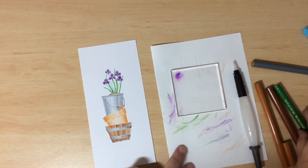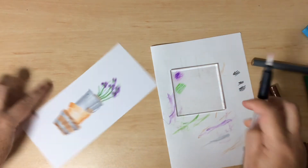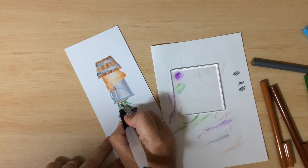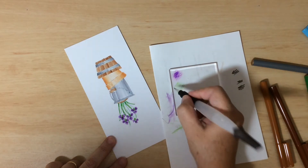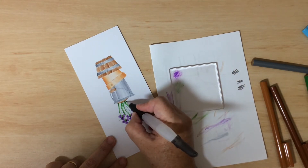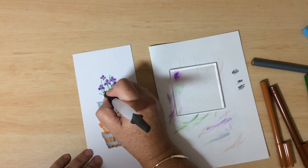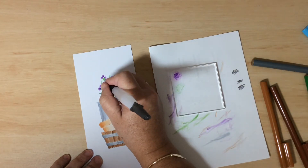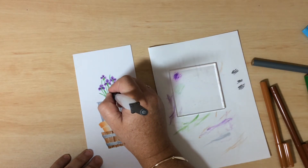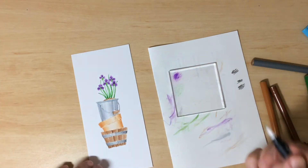Coming in with green — lay down a bit and darken up the base of those long leaves, making it more intense by adding another layer of color. Also drag some green down from each of the flowers to make the stems a little thicker. In areas where it didn't stamp very well, put those back in with the brush. That's probably enough green — don't worry about little bits of white space; that's part of the charm.